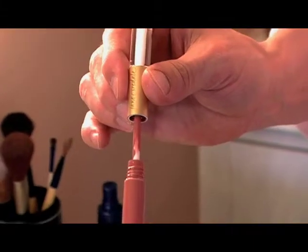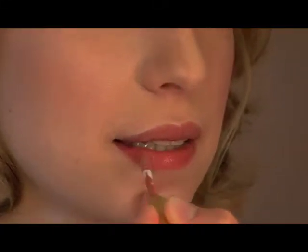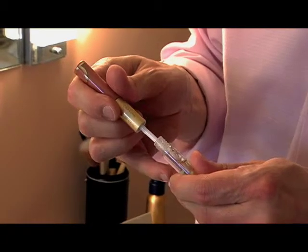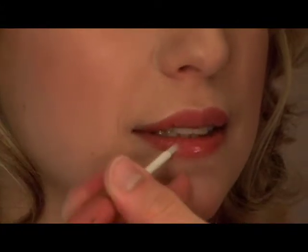And for a perfect pout, we're going to stain your lips with Lip Fixation. I'm going to give this 45 seconds to a minute to set before I apply the gloss. If you prefer a matte stain, we can keep it flat with no shine, but we're going to add a bit of lovely luster with the gloss side.